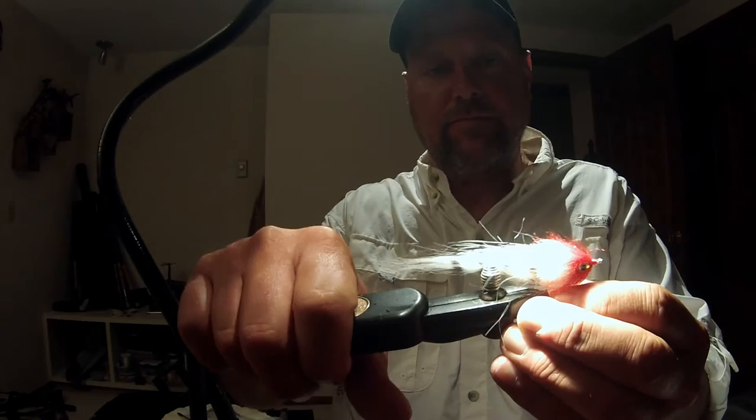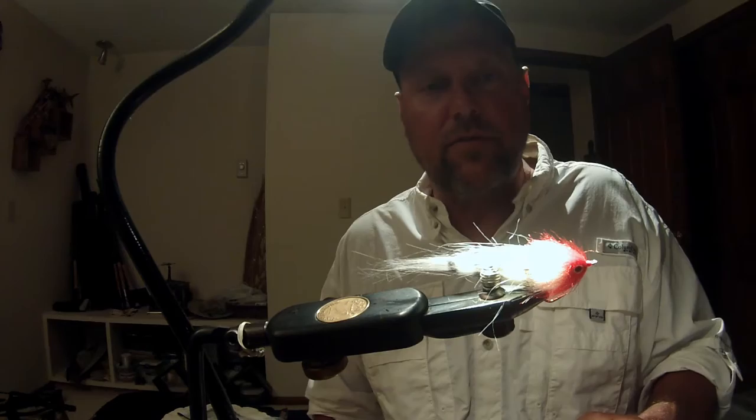In this case I finished it off in the vise and you can do that. Let's go throw this thing at some tarpon and see what happens.